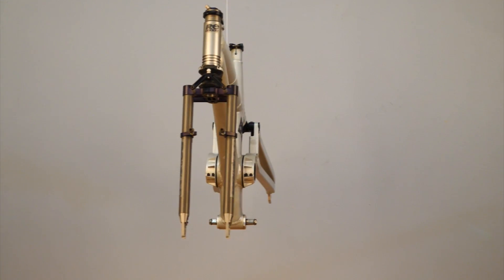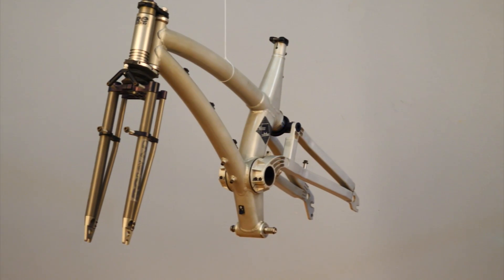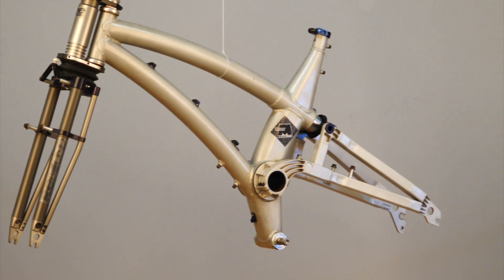This was in the early days of suspension bikes and Spencer had some revolutionary ideas. One of the key design elements is the curved, large diameter tubing used for the top tube and down tube.